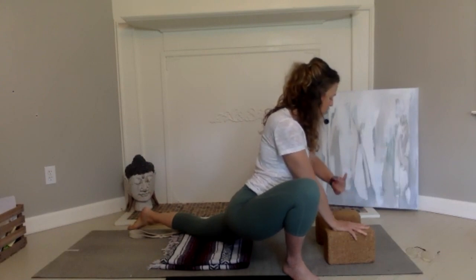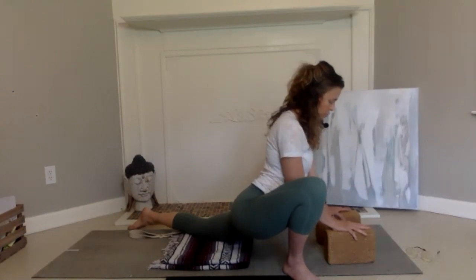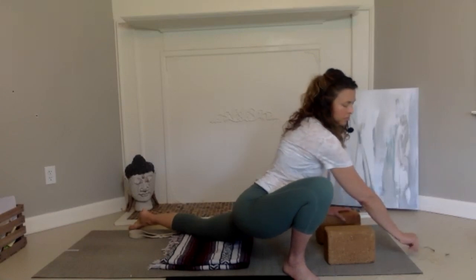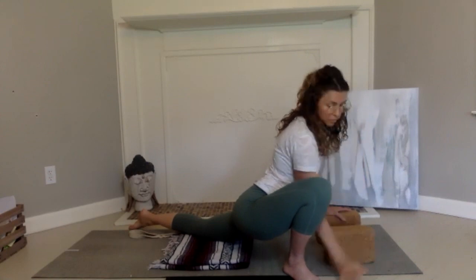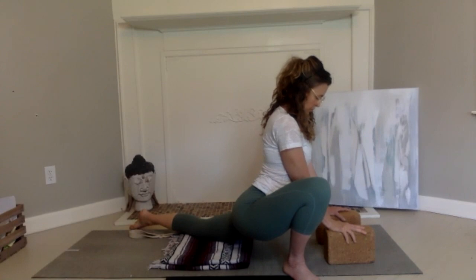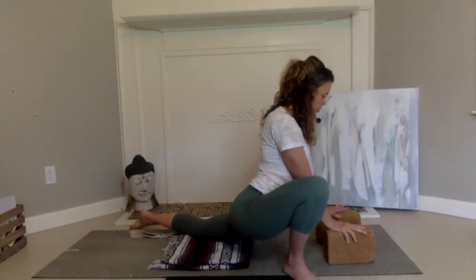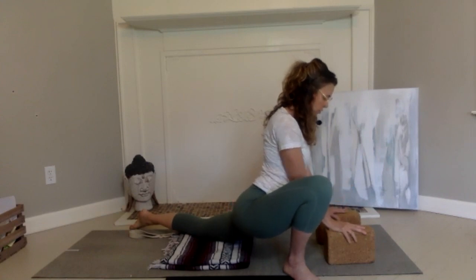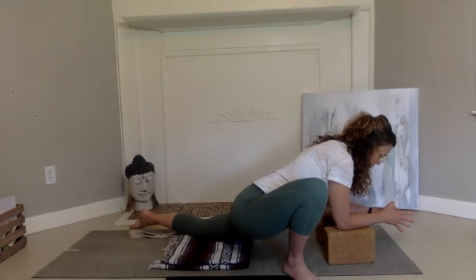We have barely a minute left in the pose, so just being here. Thirty more seconds in the posture. Coming down low. Scanning the body for all sensations.